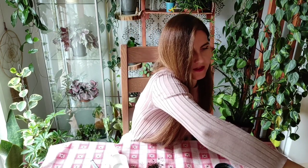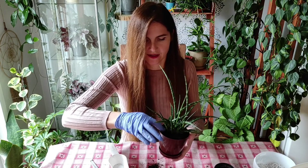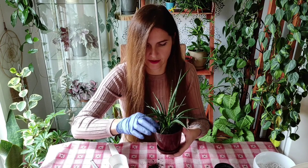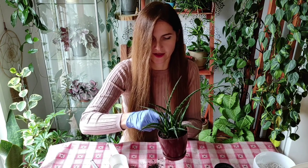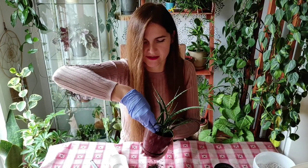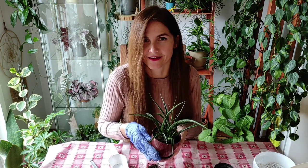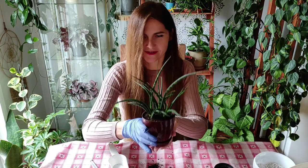Don't get me wrong — snake plants do need a lot of light. People say they're tolerant of minimum light, but it's always better to keep them in really nice light. I try to do that and they produce a bunch of new shoots when I do. Snake plants will just die slower if you put them in less light — they won't die immediately but they will slowly die.